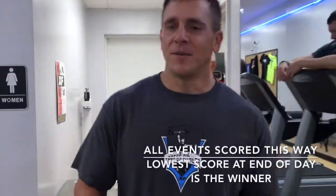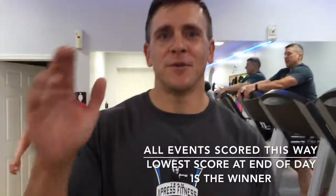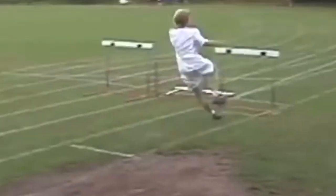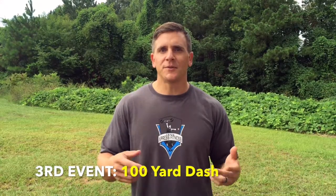The person with the lowest body fat is going to get a one. The last place person will get the last place of all the finishes. From here you're gonna move on to Villarica High School and head to the track. We're gonna run the mile first and then we're gonna do the hundred yard dash. First place gets one point, last place however many people there are — if there's 30 people you get a 30.